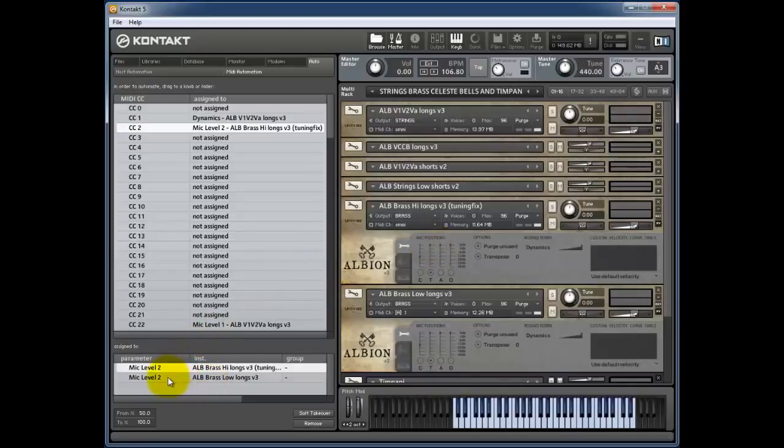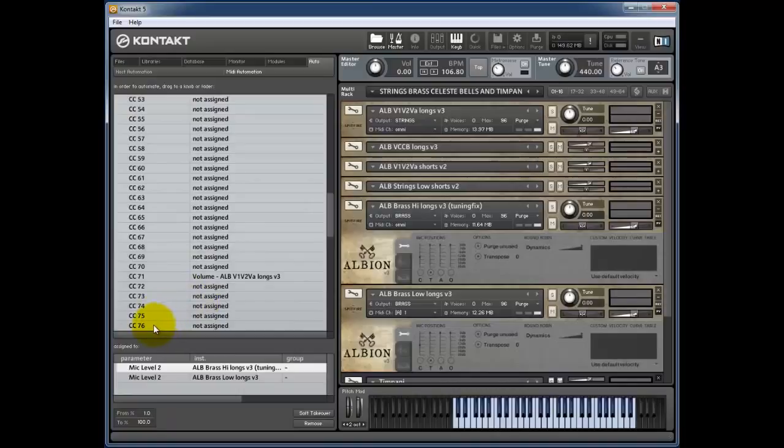It's that simple — you just assign and off you go. To assign a new controller, I'll wiggle a slider to identify it as number 76. I grab CC76 and drag and drop it onto any parameter with a controller — you can drop it onto direct mics, tree mics, ambient mics, or outriggers. I drop it onto the outriggers. If I slide it down to zero it unloads from memory, so I click the assignment and change it to go from 1 to 100 — now it stays loaded.